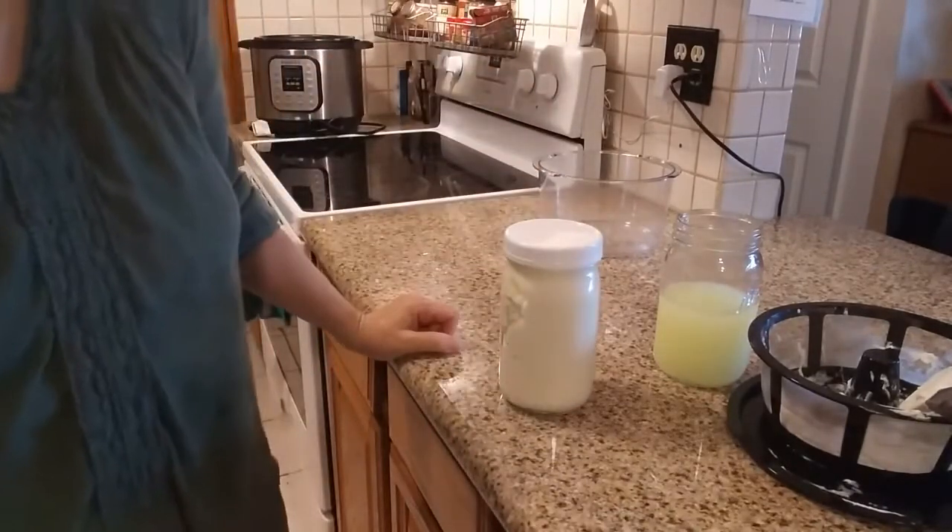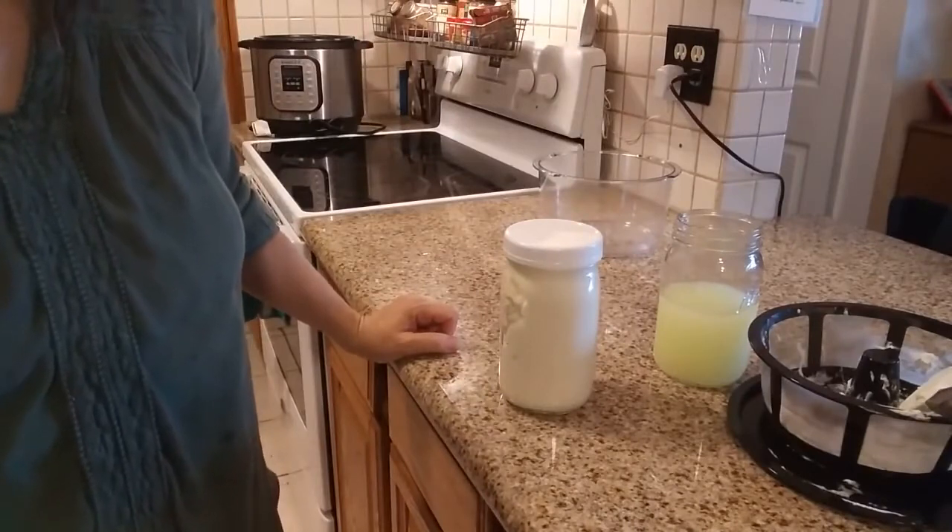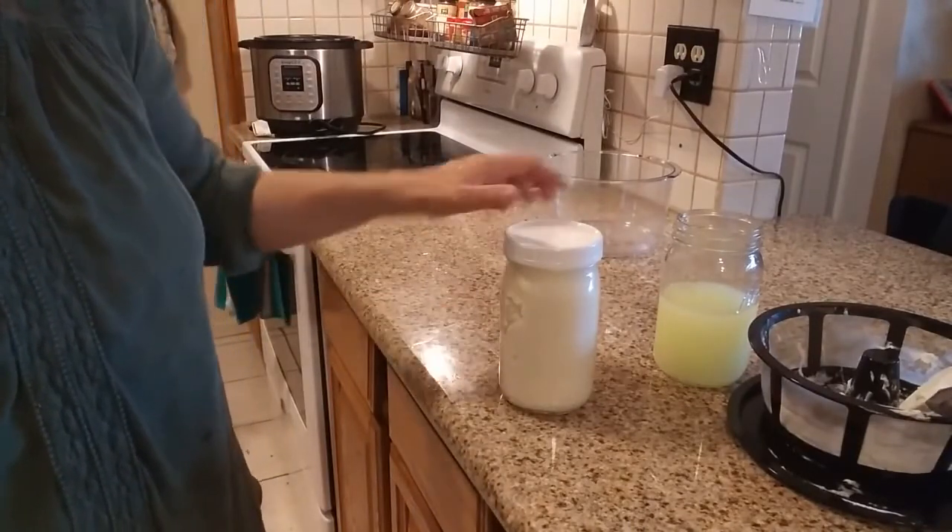It is just that easy to make yogurt in your Instant Pot. Thanks for watching — if you have any questions, please leave them in the comments below.